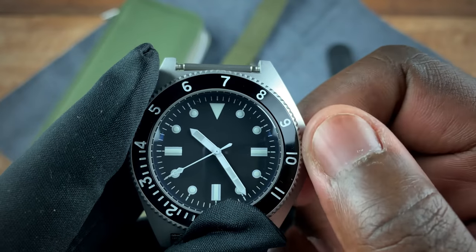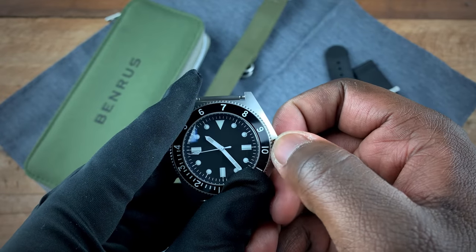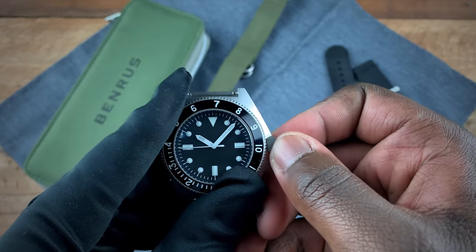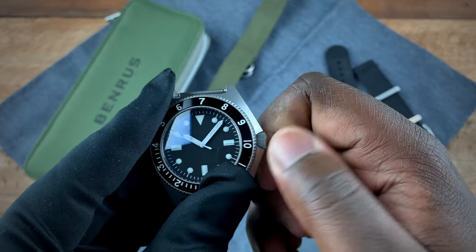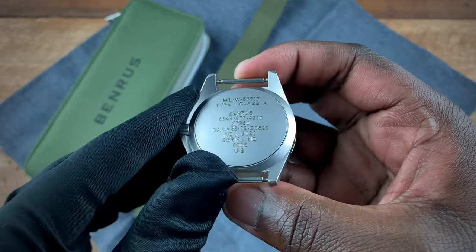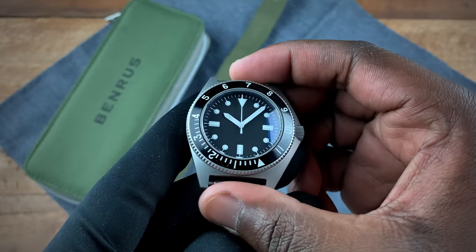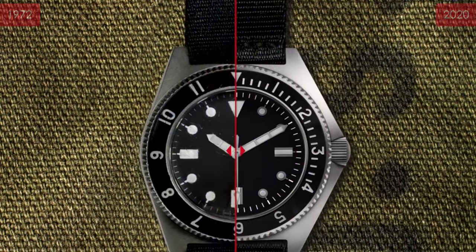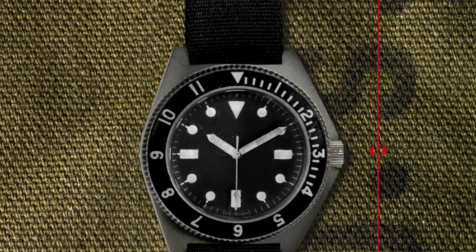If you pull it out all the way, the watch hacks and you can then go ahead and set your time. The screwed-down mechanism is really nice — very nice and tight for that 300 meters of water resistance. The case itself is bead blasted, which gives it a really nice color. The bezel insert used to be acrylic on the original version; however, here we have an aluminum bezel.